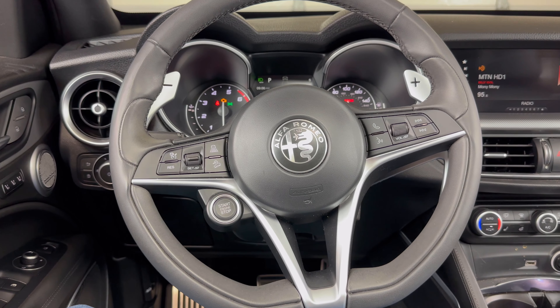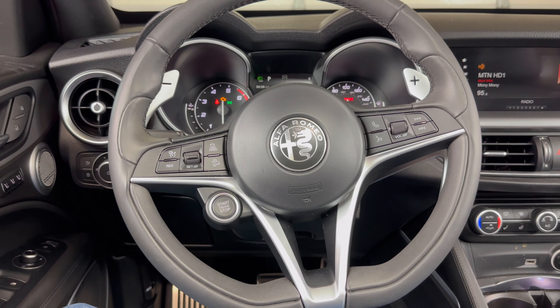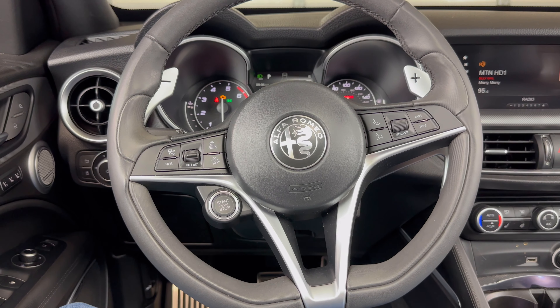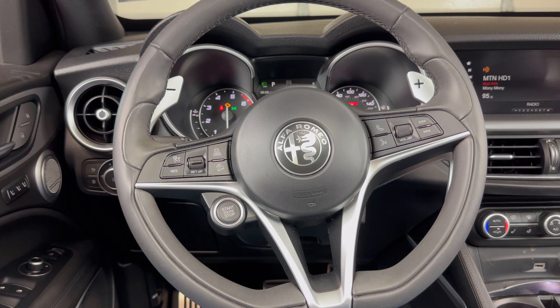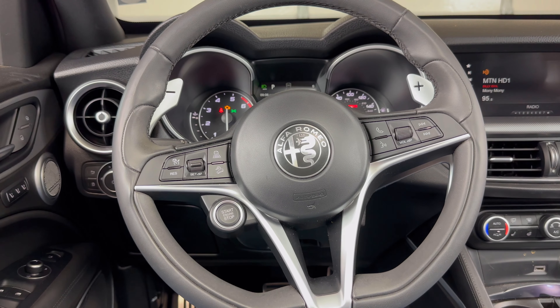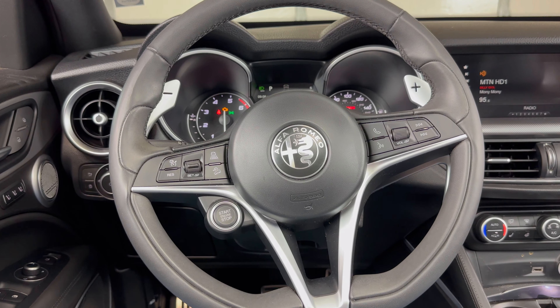What's up everyone? Welcome to the video. Today we're going to take a look at how to connect a phone to the Bluetooth in a 2018 Alfa Romeo Stelvio. It's an 18 Stelvio in this video, but it will be the same on several different years.